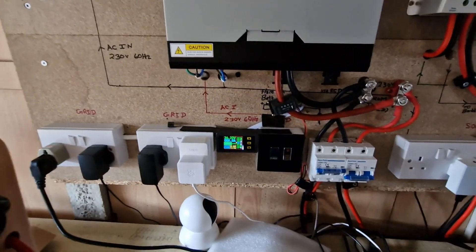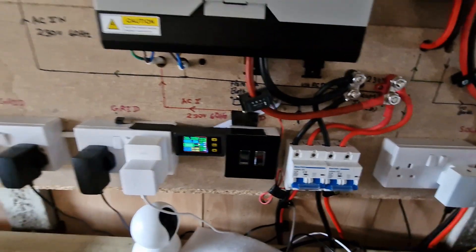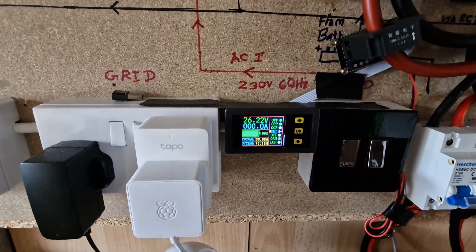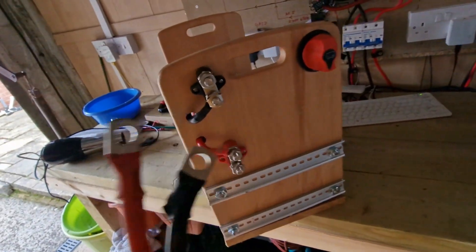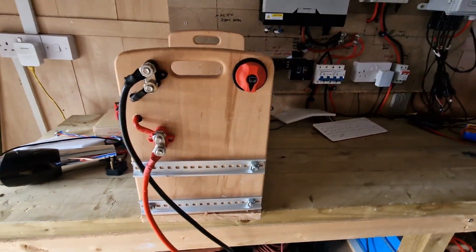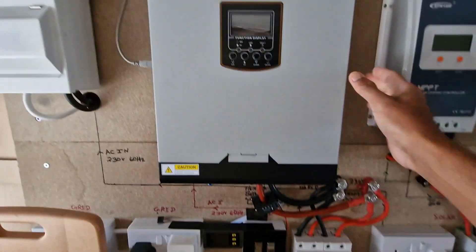I'm going to turn off this power supply as well — no more power supply, there's no current now. I'm going to connect these power cables to this battery assembly. These cables go through a disconnecting switch to the hybrid inverter. I've connected the cables. Now I'm going to turn on the disconnecting switch and the hybrid inverter — it's on.